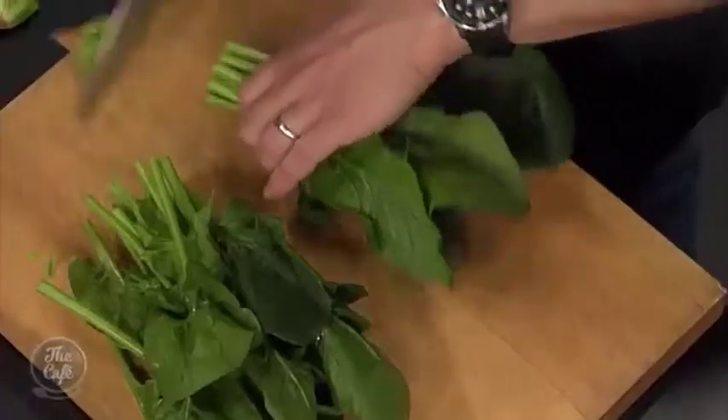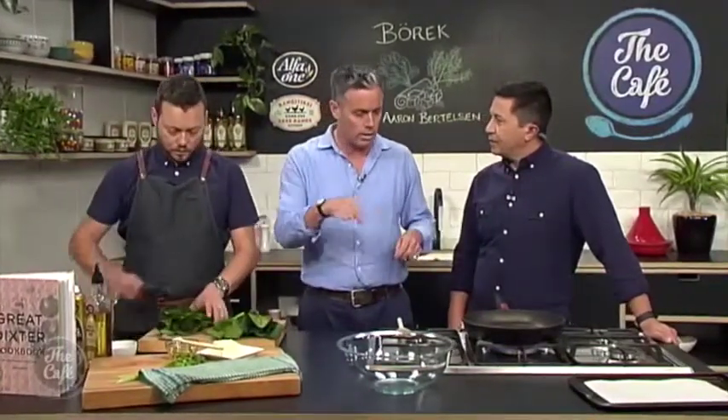Tell me a bit more about Borak. Well, Borak's a Turkish Mediterranean dish and you use different vegetables, but for this one we're using spinach. Cut them up finely, sweat them down, and then add them to feta and make them into sort of cigars that end up looking like snails. And bake them.